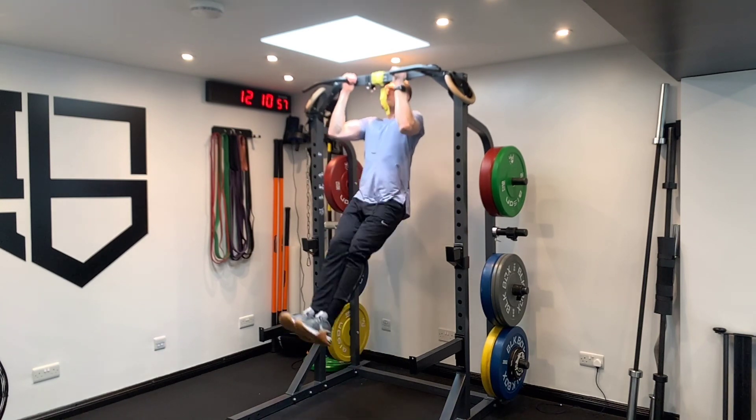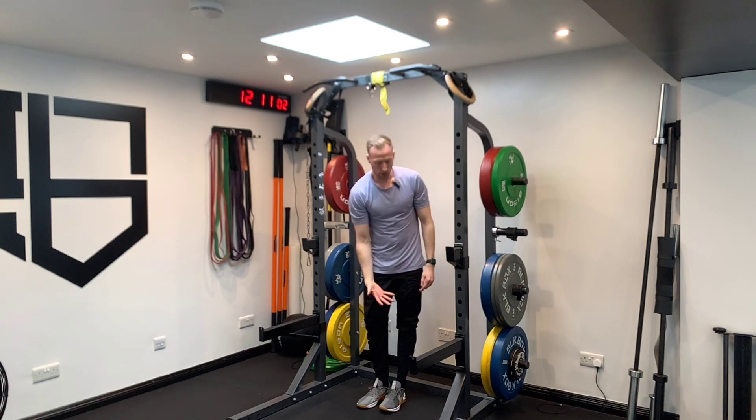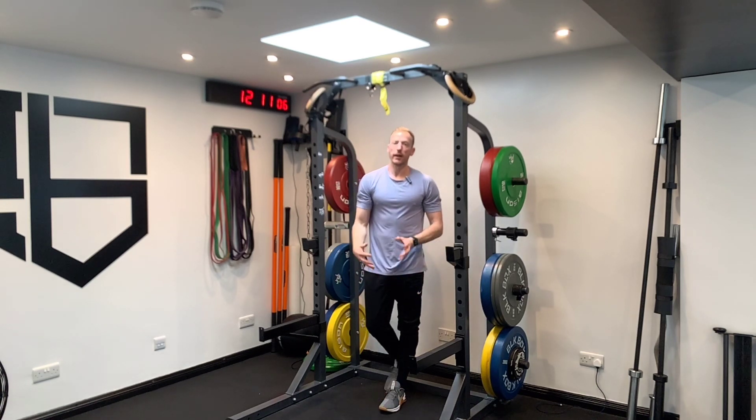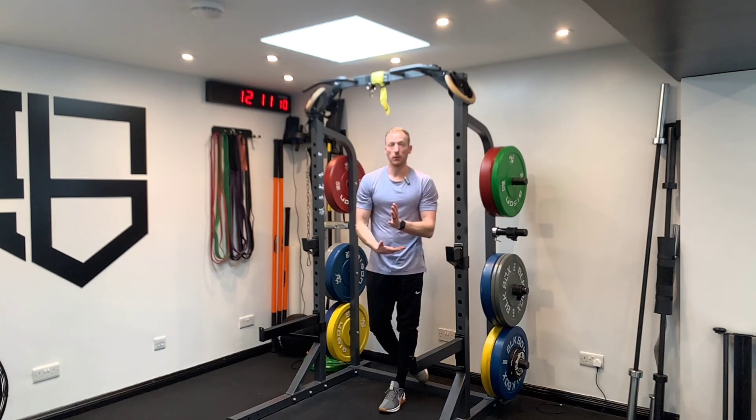Control throughout. Make sure that you're at the full range of motion so your legs come fully straight down. You're not cheating the reps by only doing partial movements — fully straight down, then driving up.